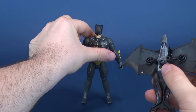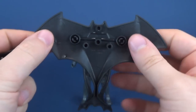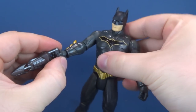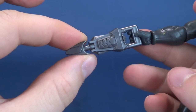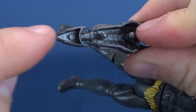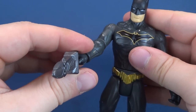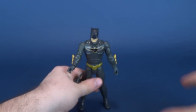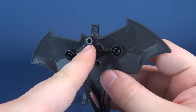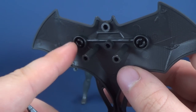There's also a little grappling hook that can be detached from the glider and used as a weapon — it just clips into Batman's hand. Looking at it, it does seem like part of it should detach, but it doesn't; it's molded plastic. They probably didn't want it to be detachable anyway since it could be small enough for a child to swallow.